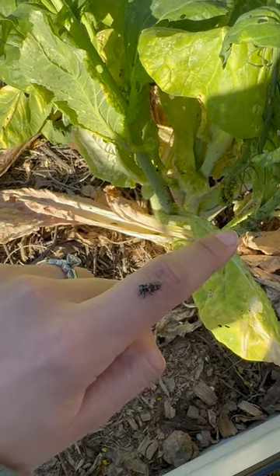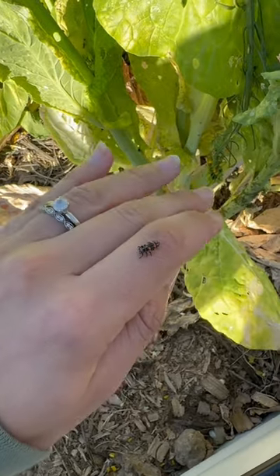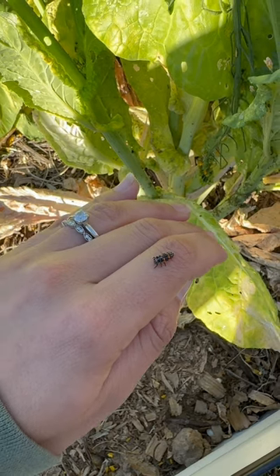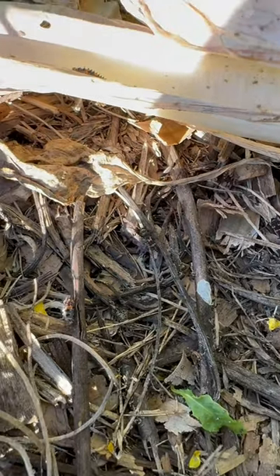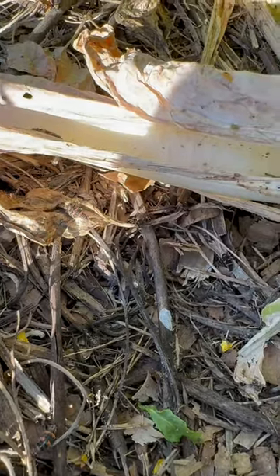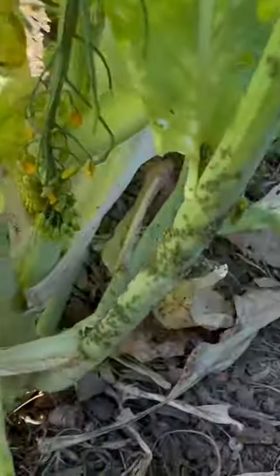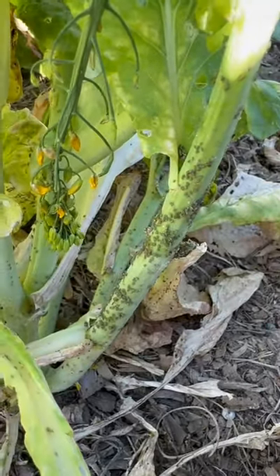On top of leaving my brassicas as good trap plants, it will attract ladybugs to the garden so the ladybugs can feed on the aphids and eventually grow into the ladybugs we all know. They're actually pretty heavy feeders, so you won't see them around unless you have quite a lot of aphids on your plants — lucky for me, I've got quite a lot of them.